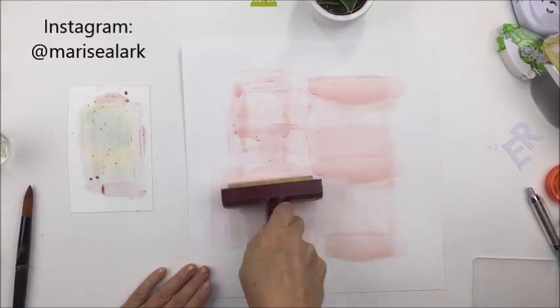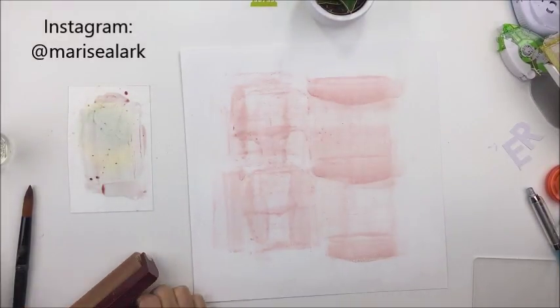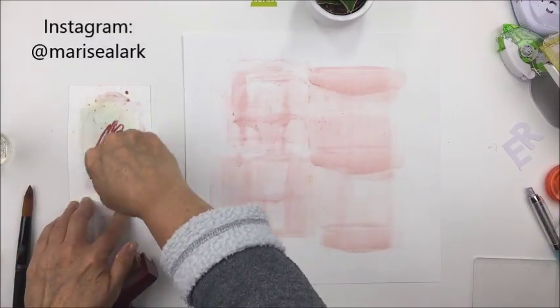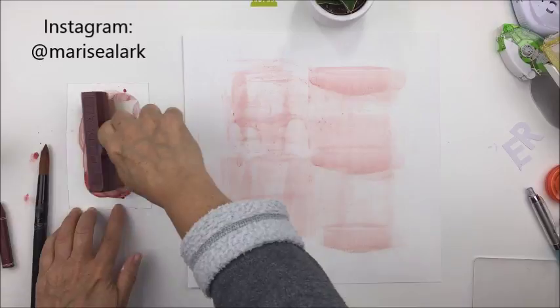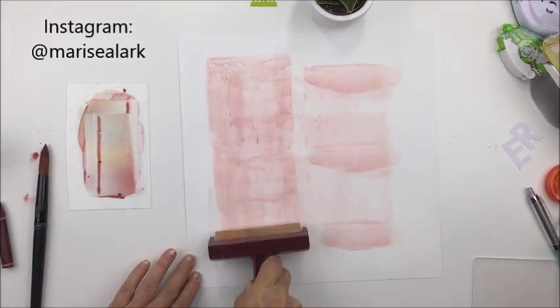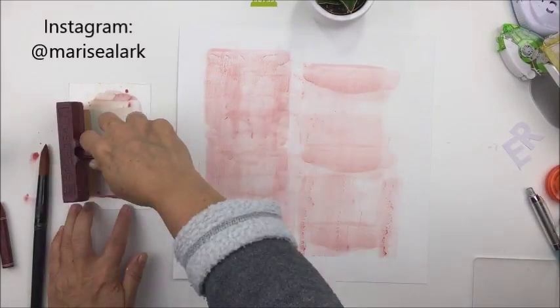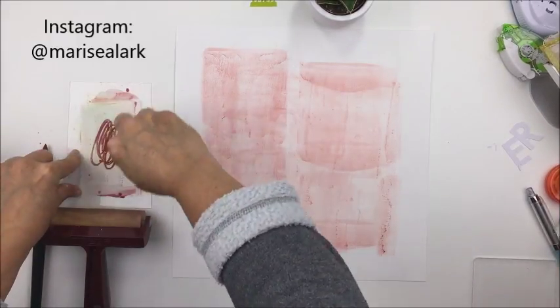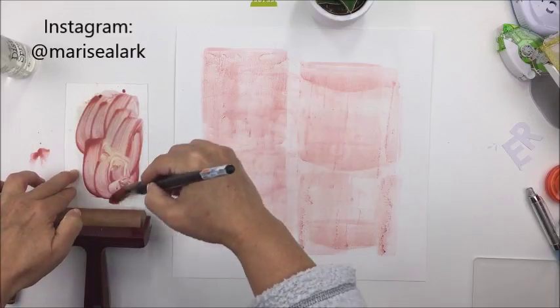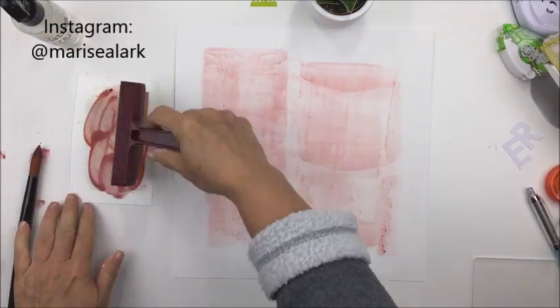I just happen to really love the color of this crayon and it worked really well with the Auburn Lane collection. I wanted to create kind of a rusty pinky tone in the background that is part of the color theme in the Auburn Lane collection, and this crayon matched perfectly.